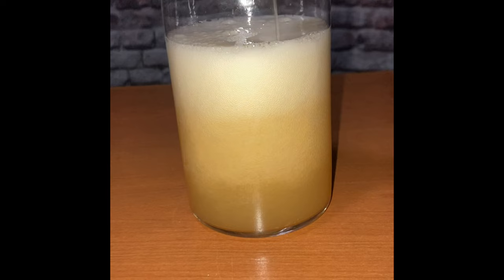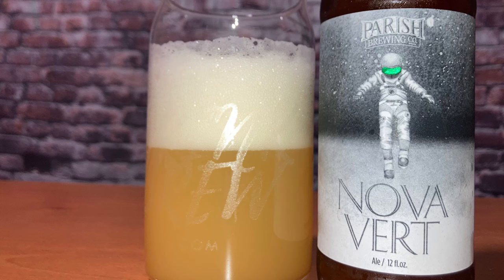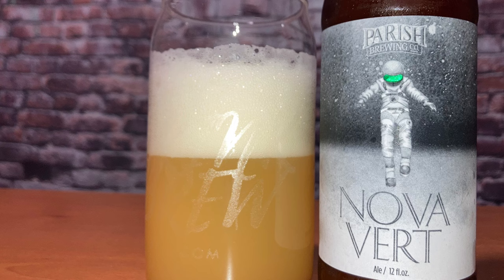It comes in a four-pack for $11. As you can see right now, it's a really pretty beer — the color is amazing, really pretty if you're into that kind of stuff. And I'll be honest, it smells as good as it looks. This thing could be an air freshener.